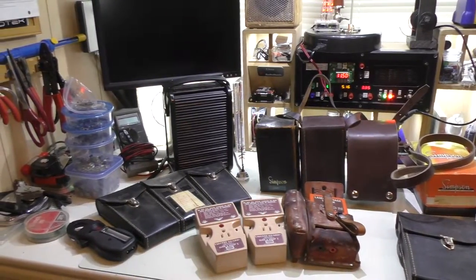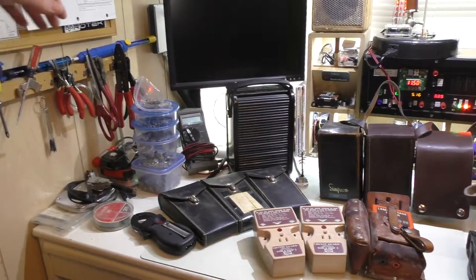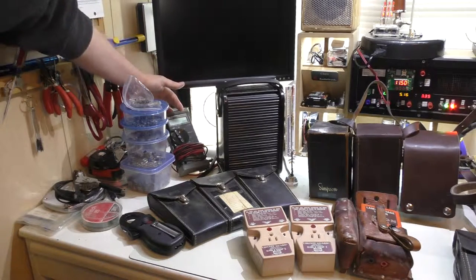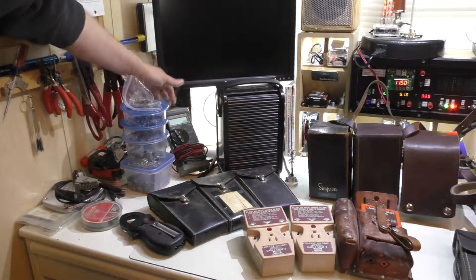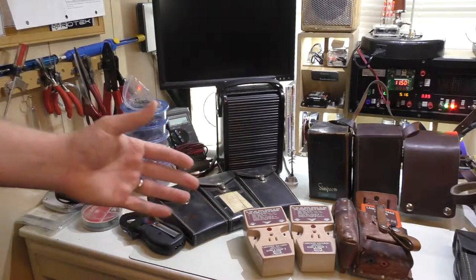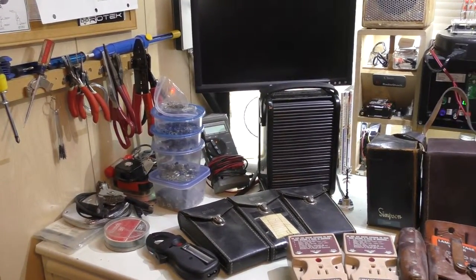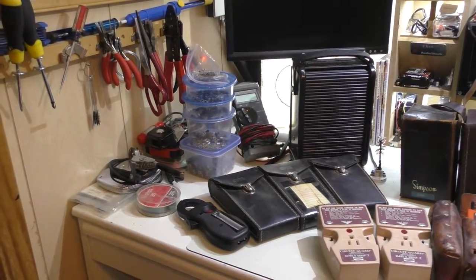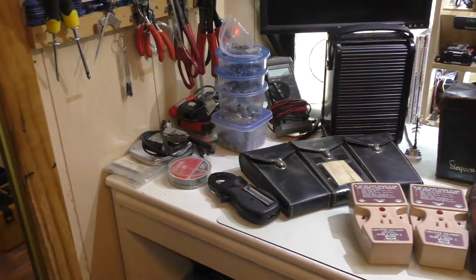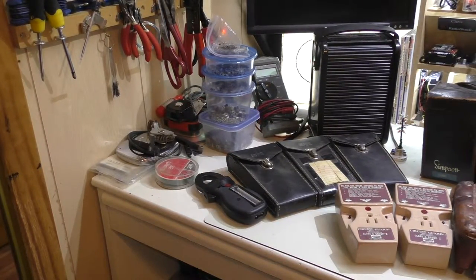There are also some other bits here on my desk. We have his Fluke 77 — this is the original Fluke 77 meter. I've done teardowns of this before; it's my go-to meter. He used it for years and I'd assume it's pretty accurate. I think they're up to mark 5, 6, or 7 now — they're not cheap, but I'd like one with a little more functionality.